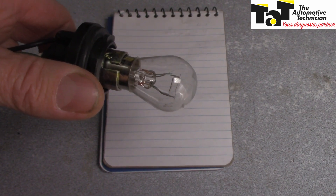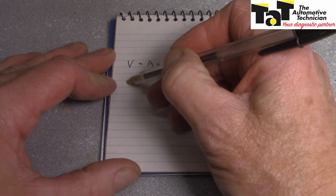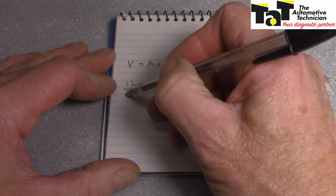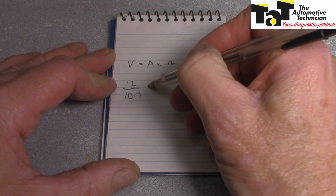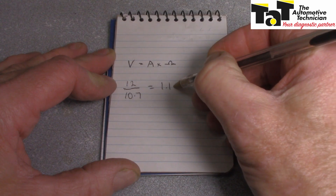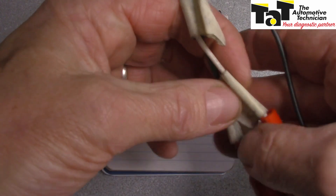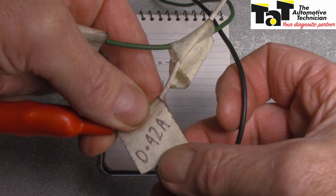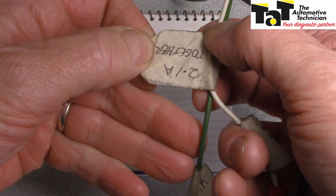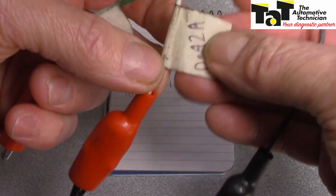You might think you shouldn't use a globe because it's going to blow up the ECU - well, not so much. Let me show you using Ohm's Law. We know the voltage is around 12 volts and the resistance was about 10.7 ohms, therefore the current flowing through the heater circuit will be about 1.1 amps. I've listed my globe current draws: this one here is 0.42 amps, two together gives 2.1 amps, and this one by itself is 1.7 amps. So I'm quite safe to use this globe here.